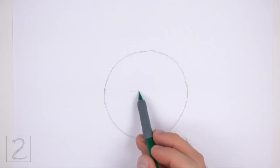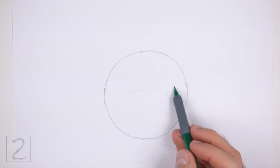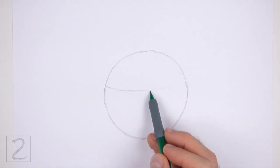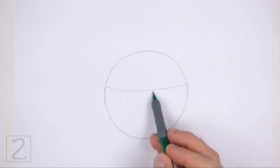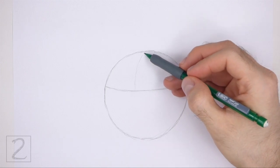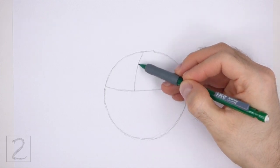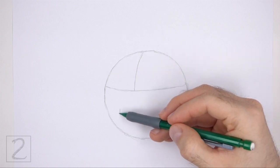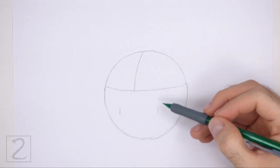Inside the circle, draw a horizontal line. This is a construction guide that will help you place the facial features later on. Curve the line so that it contours to the shape of the circle. On top of the horizontal line, draw a shorter curved vertical line for another construction guide. Under the horizontal guide, draw a small circle as a guide for the muzzle.